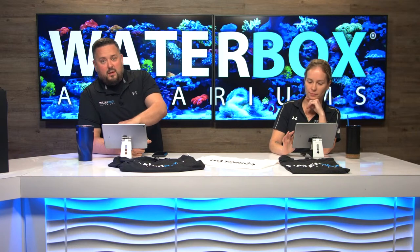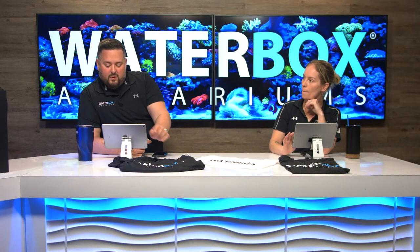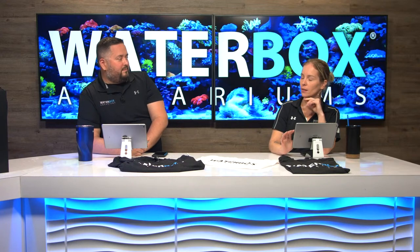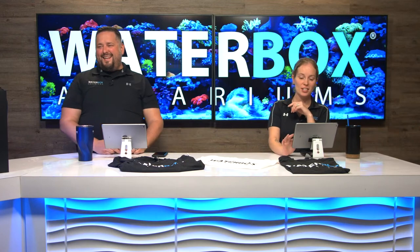If you guys didn't win a shirt, we also have these available on the website — I think they're about 15 bucks. Either way, for a t-shirt, it's really good.